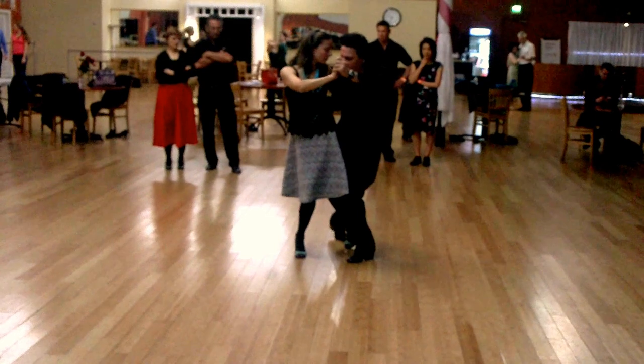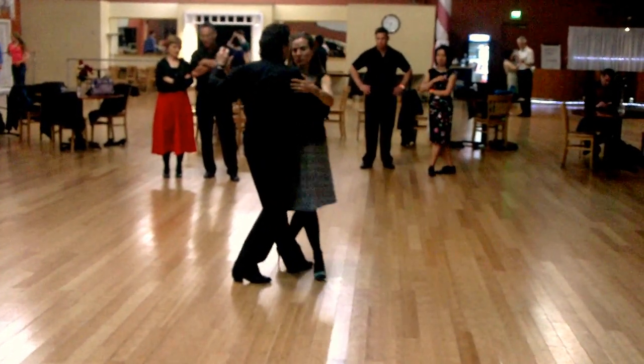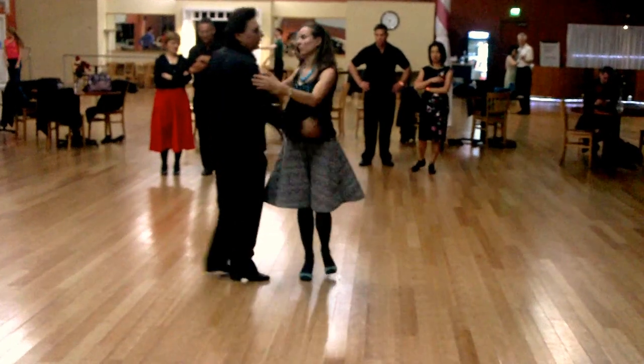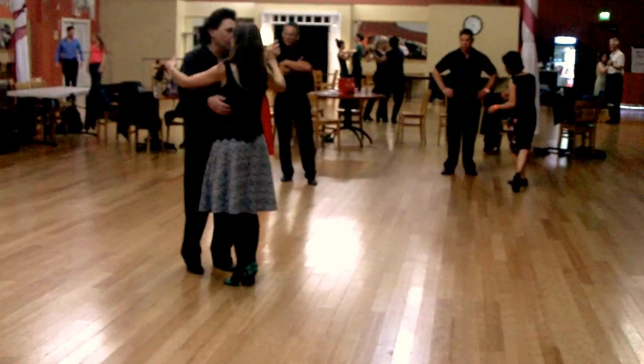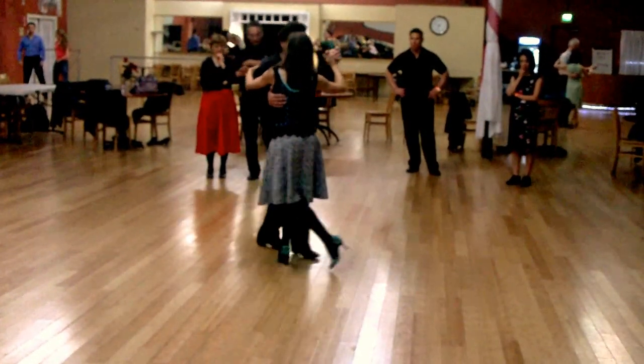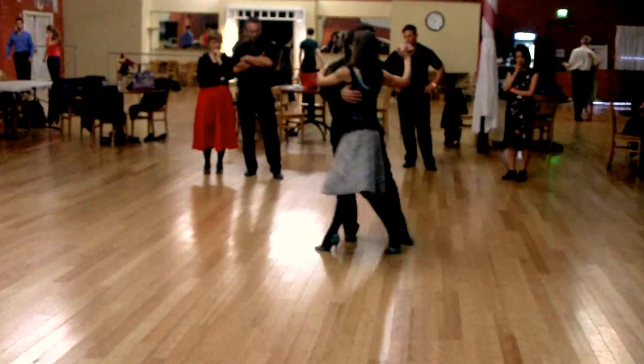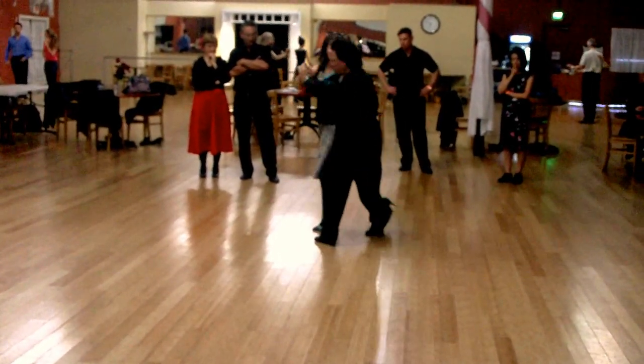This is the ladies back saccada. Now there are also figures with the leader's back saccadas — so this first part is a saccada forward, and then there's a saccada following.